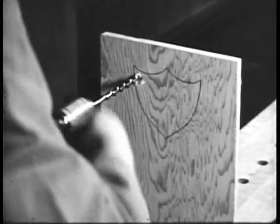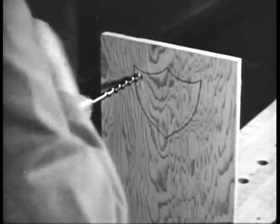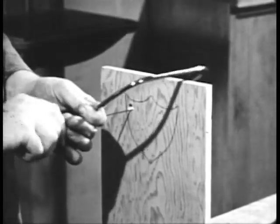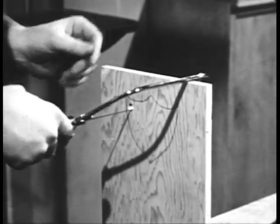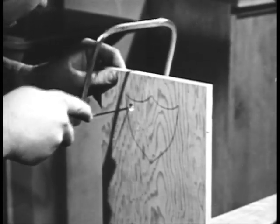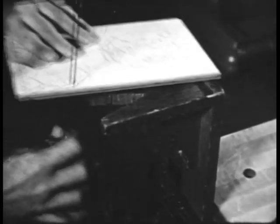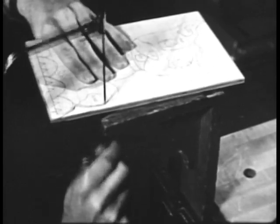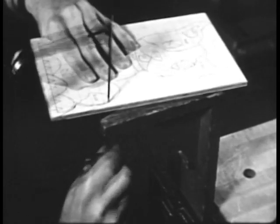When sawing an inside curve, bore a hole large enough to insert the saw blade. Put the blade through the hole, reassemble the saw, and then proceed. When supporting the work with a v-block, the saw teeth should point toward the handle. Saw with a quick up and down motion, being careful to hold the saw blade vertical.